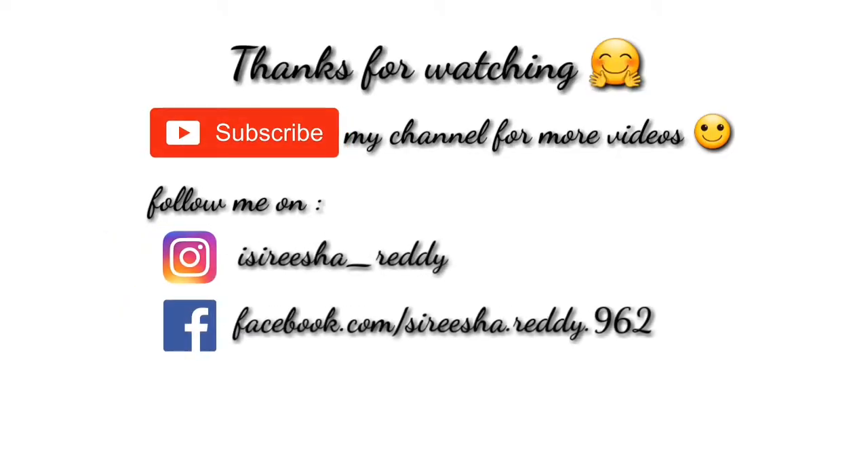Please like, share, and subscribe to the channel. Also click the bell icon so you get notifications for every new video I post and don't miss any. That's all for today — I'll be back with another video. Until then, bye bye!